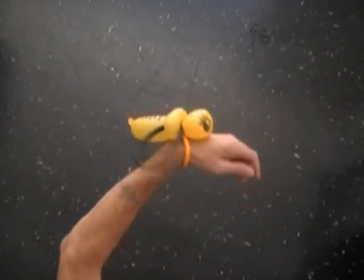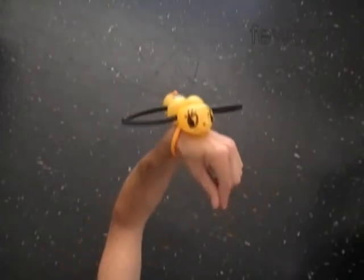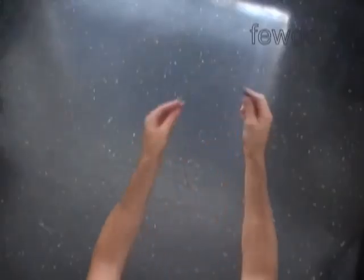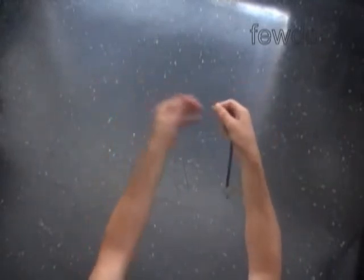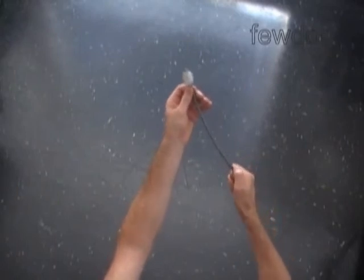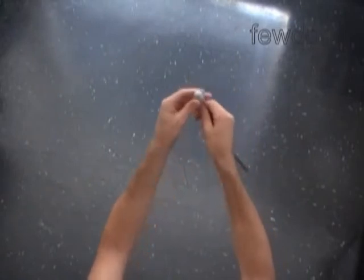We can use the same number of balloons to make the bee with two wings and antennas. The bee body is going to be the same. For the wings, we inflate the balloon making just a one inch bubble, and we have to force the one inch bubble to the other end of the balloon. In this example I'm using a silver color balloon to make the wings.